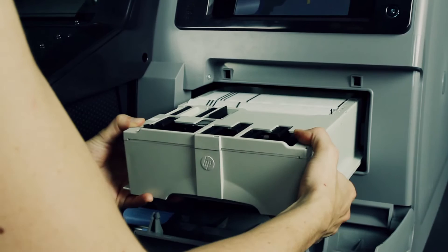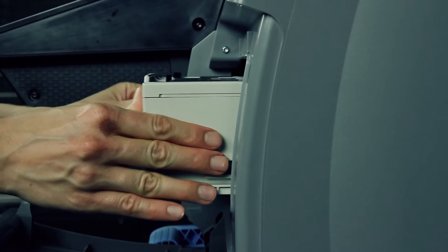The printer will let you know when it needs to be done and even offers up a video to show you how to do it if you've forgotten since the last time.